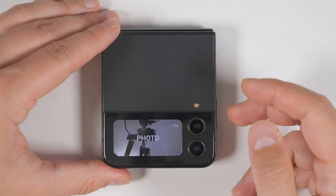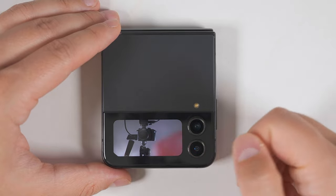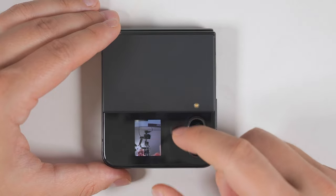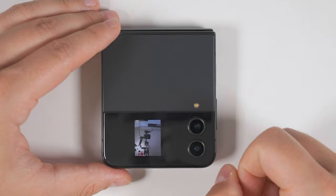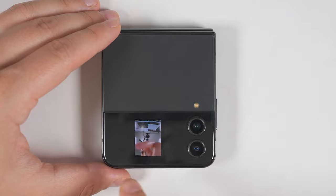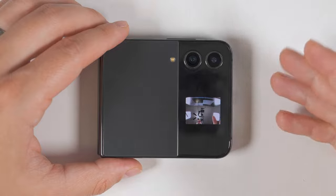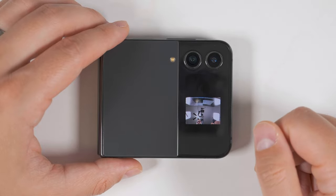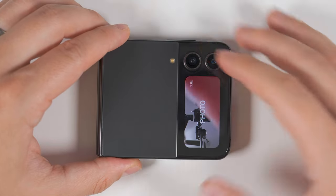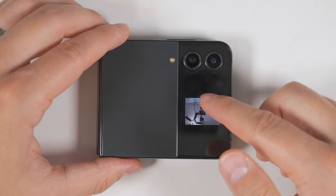If you double press the side key while your phone is closed, it's going to take you to the camera application and let you take a picture with your rear-facing cameras. But if you double tap the screen, you'll be able to get a full-sized preview and see exactly what's in the shot. This is especially useful if you swiped up to get an ultra-wide shot, then turned your phone sideways to fit a bunch of people in the shot. Just keep in mind that if you leave the camera application and jump back into it, you'll have to double tap the screen again. This full view works in all camera modes.